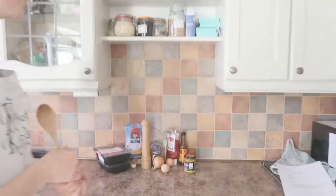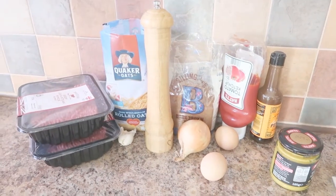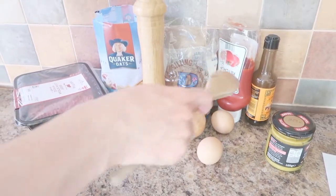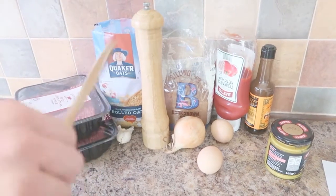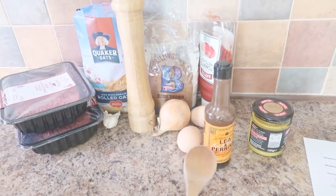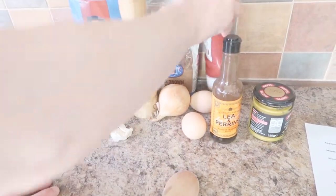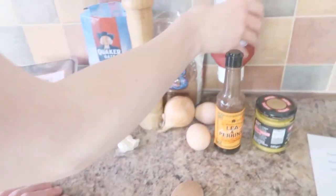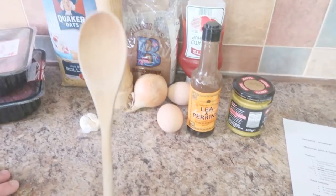Let's get to our ingredients. What we need for the meatloaf with a tomato sauce topping is: one kilogram of minced beef, one onion finely chopped, two eggs, 75 grams of porridge oats, one tablespoon of Worcestershire sauce, a singular clove of garlic crushed, half a cup of tomato sauce — and this is actual tomato ketchup, by the way. I thought it meant puree but I was wrong. And salt and pepper.